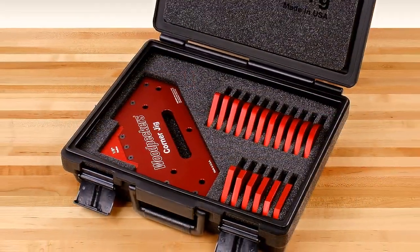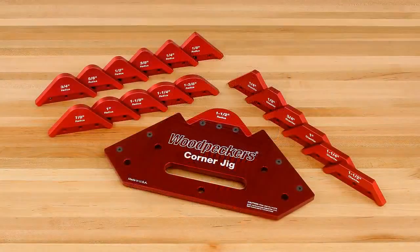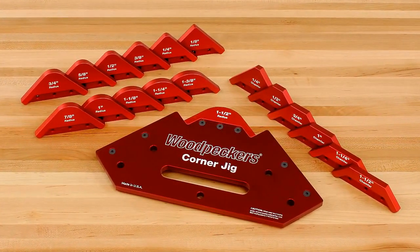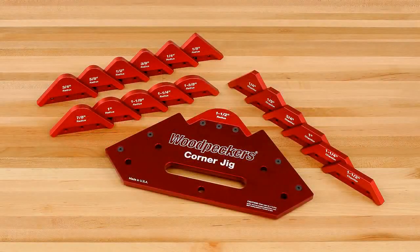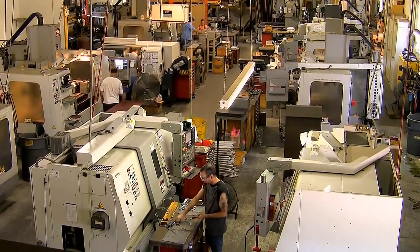Woodpecker's corner jig comes in a complete set in a custom fitted case, which includes the most common radius and chamfered sizes you'll need to meet your woodworking needs. Like all Woodpecker brand woodworking tools, Woodpecker's new corner jig is manufactured in our shop just outside of Cleveland, Ohio in the USA.